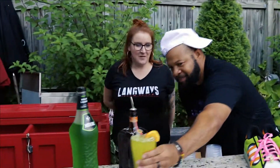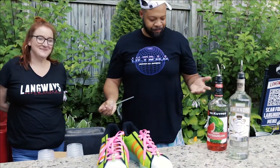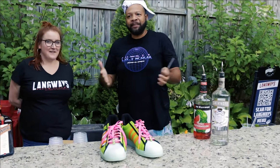And then for the Squishy. It tastes a little bit like a sour apple Slurpee — she pretty much nailed it right there with the shoes. So again, the Squishy and Laced Up. Nicole, thank you. Langways, thank you for letting us come out here and do this.